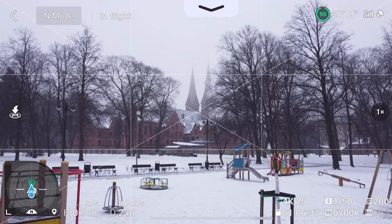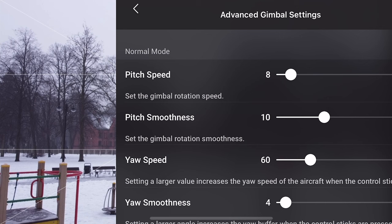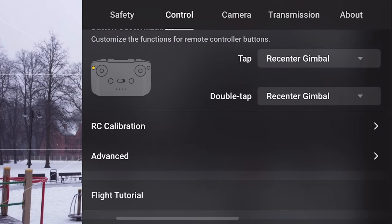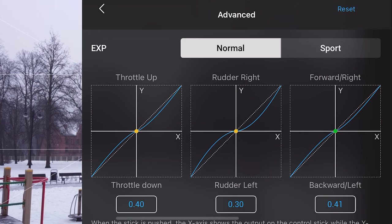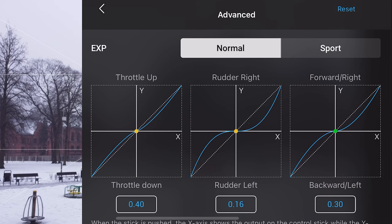Next in the settings section would be proper gimbal settings. Pitch speed 10 and smoothness 25 would be a lot better for controlling the gimbal smoothly. You can also set Forward and Right to 30, Rudder Right to 15, and Throttle Up to 25. That's pretty much it for the Expo settings.